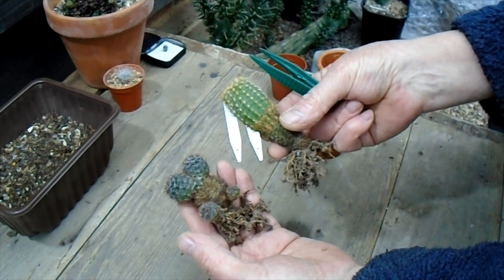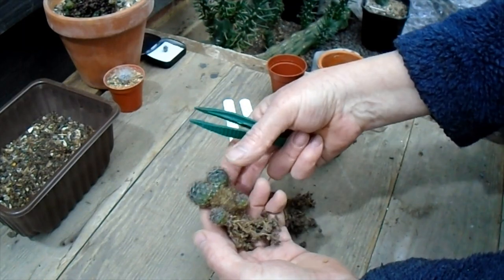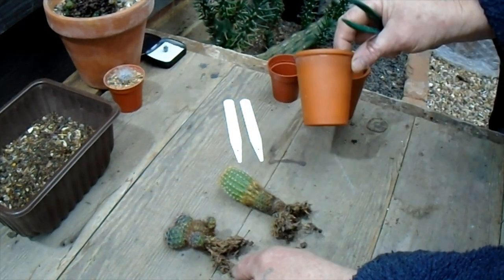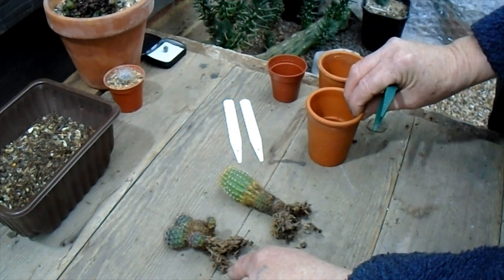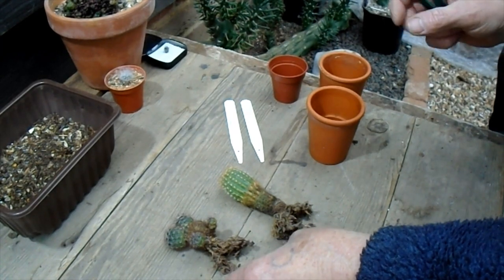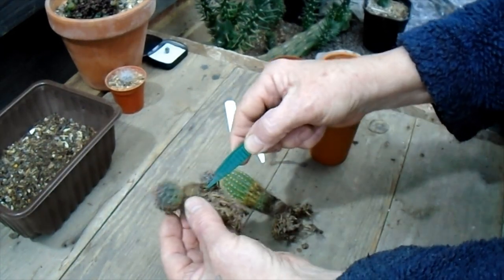They've been growing on and I've just come to pot them up this morning. They haven't made huge root growth, so I'm only going to put them into smaller clay pots rather than bigger plastic ones. I noticed this one has got a pup at the side which has got some separate roots on.